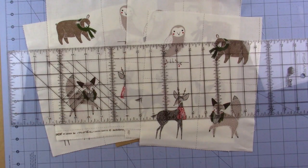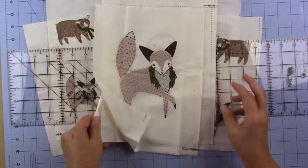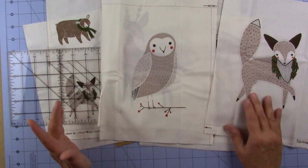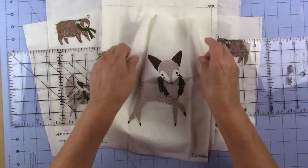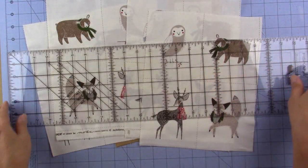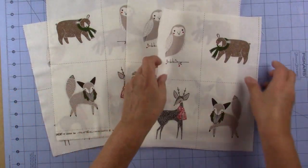I made this from a panel and the panel has two sets of these that go in the quilt, so you could make another one if you wanted to, or you could frame these or do something with it. It also had these tiny sets here.